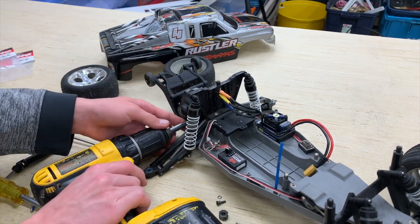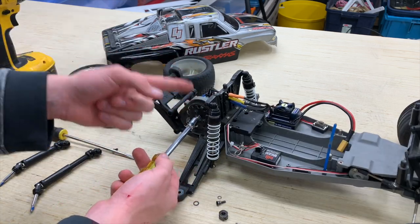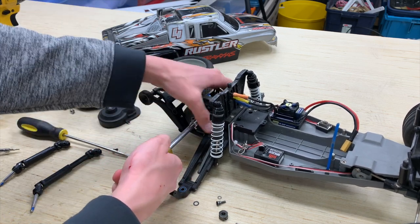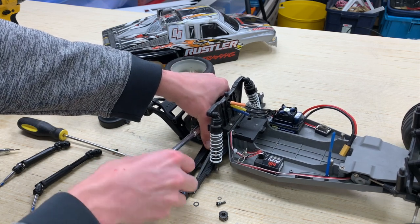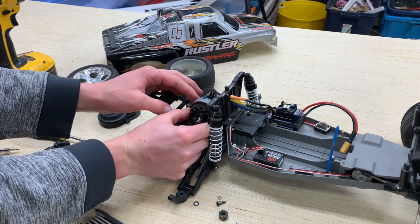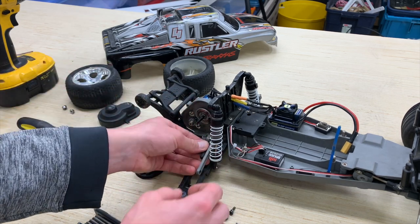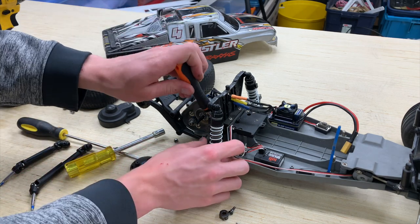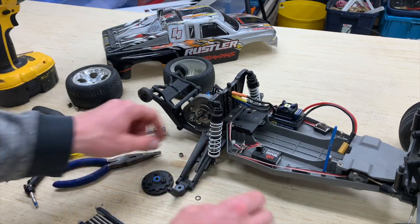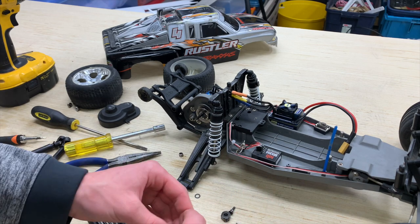I'm going to remove the two gear cover screws so we can access the upper shaft connector. We're also going to remove the spur gear so we can get access to the u-joint connection there. You're going to have to hold your axles still so you can get the nut all the way off and pull the gear off. Then we have access to our little grub screw which we can take off.